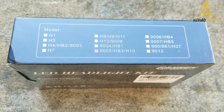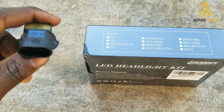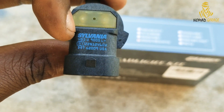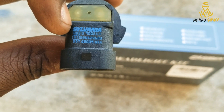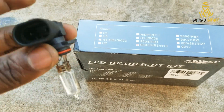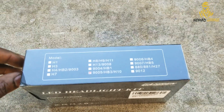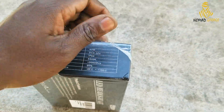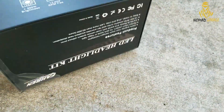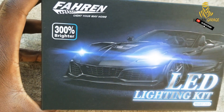Usually the manufacturer tells you the bulb type on the back of the bulb you're taking off. In our case, we're replacing a Sylvania — you can see the type right there. It's a 9005, so make sure you have the right type. There's also a big claim on the box that says 300% brighter.